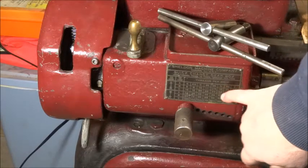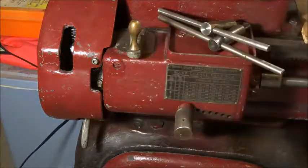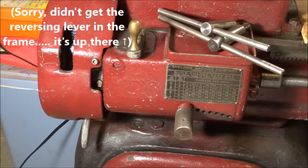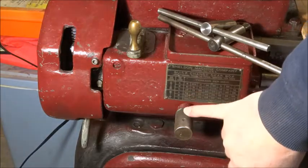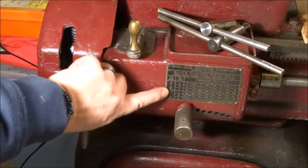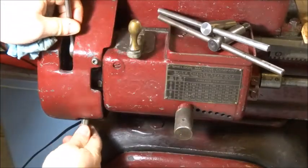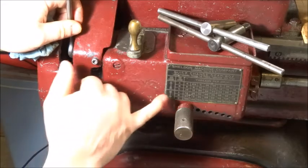This chart tells you all the threading details based on where you have this set, and this is the reversing lever — it has a neutral up position and a down position. Right now we have it in the leftmost slot, up here we have it in A, and here we have it in the down position. To move it you loosen this nut. Here's down and here's up.